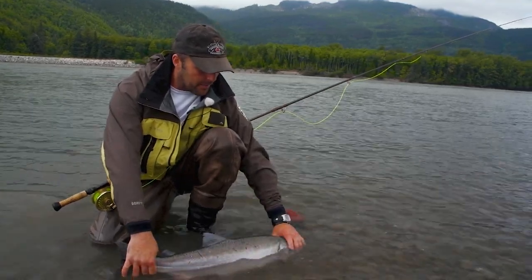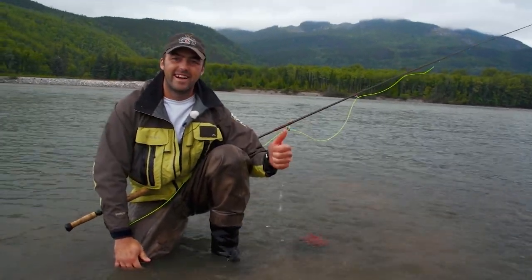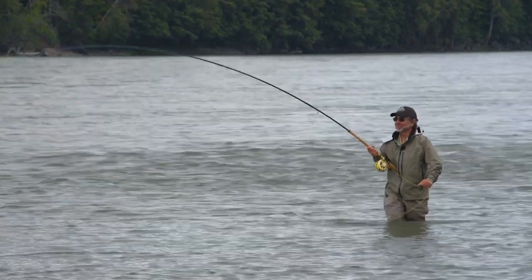I'm on a lamprey pattern, so we're just going to let this guy go. He's going to go make some babies. There he goes — no harm done. Let's see if we can get another one. There you go — that's a coho!